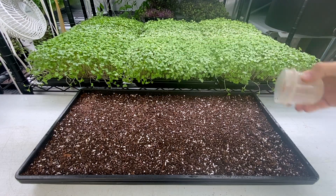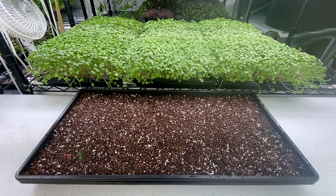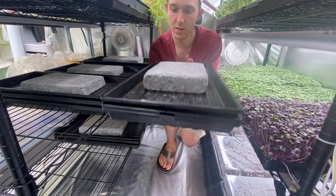I use a little cup and just shake it over. Do your best to spread it evenly. Then we're going to give it one last good saturation of water. Cover it with another tray — I also put on a weight — and then it goes into germination.